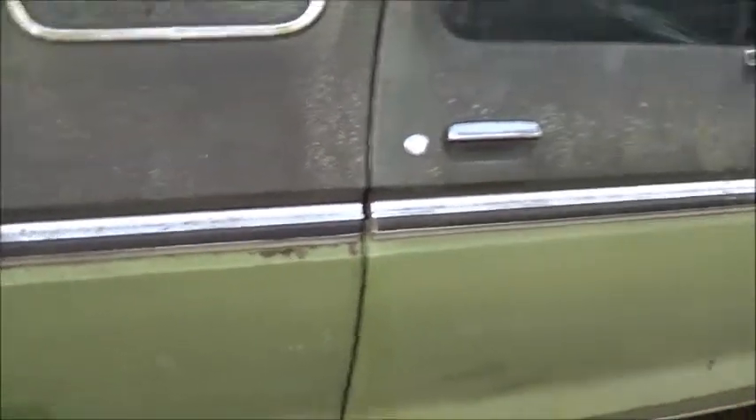I cleaned off a little bit of the muck over here, and you can see the paint underneath is in pretty darn good shape. Once it's just cleaned up a little bit, it's gonna be fantastic.